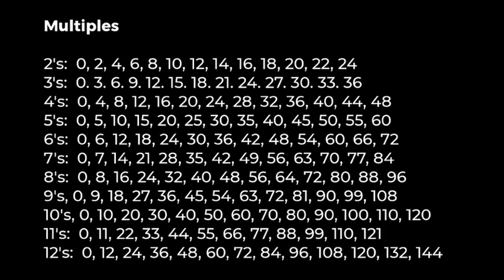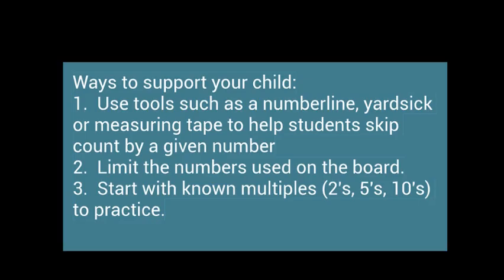This is your game. You can change the rules as you see fit. Families can help support their students by using tools such as a number line, yardstick, or measuring tape to help students skip count by a given number. You can limit the numbers used on the board or start with known multiples such as twos, fives, or tens to practice.